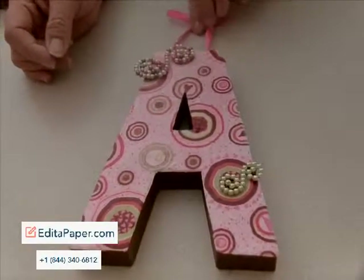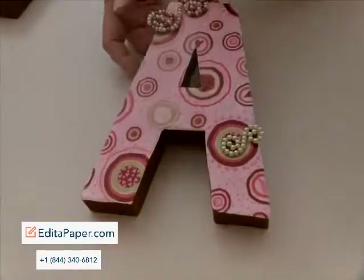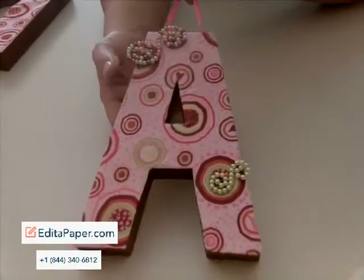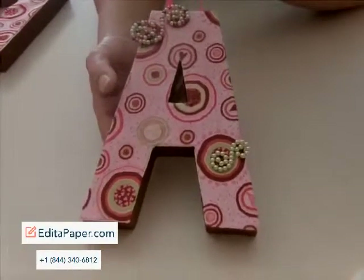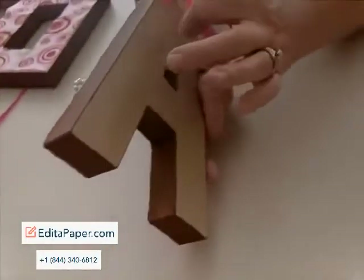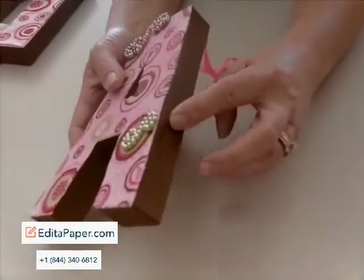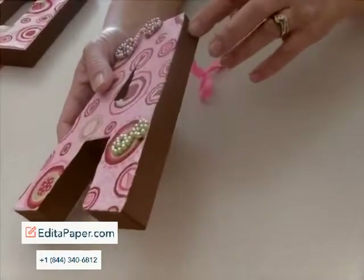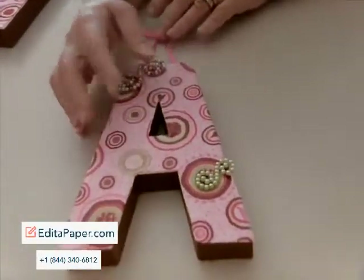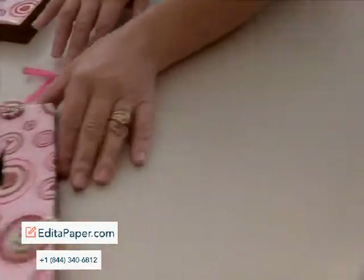Hi everybody, this is Christine again with the DIY Family Channel and today I'm going to show you how to paint, decorate, and completely finish a paper mache letter that you can pick up at any of your local craft stores. They're very lightweight and as you can see on the back, it started out with just a regular paper mache letter. I did a layer of acrylic paint to seal the sides and the top and I'm going to show you how we went ahead and did the other steps to this project today.